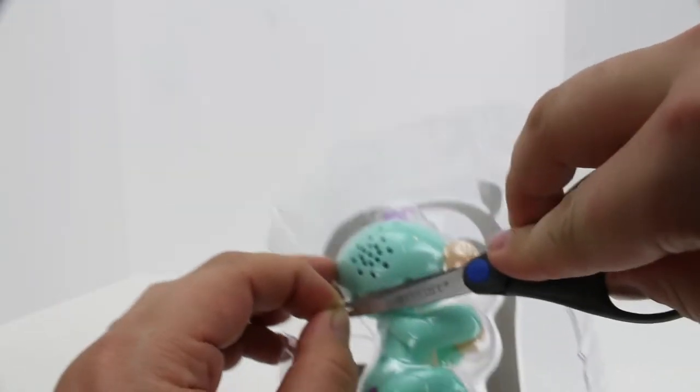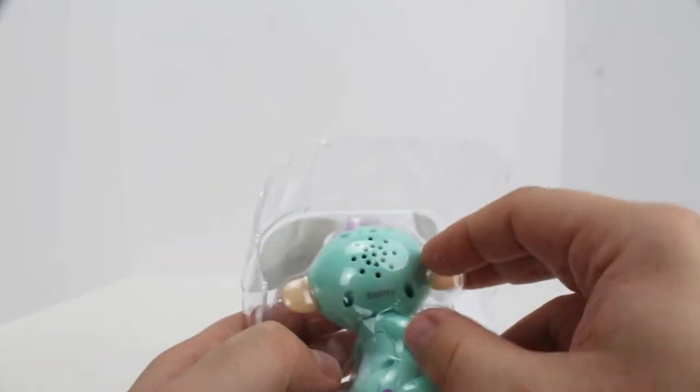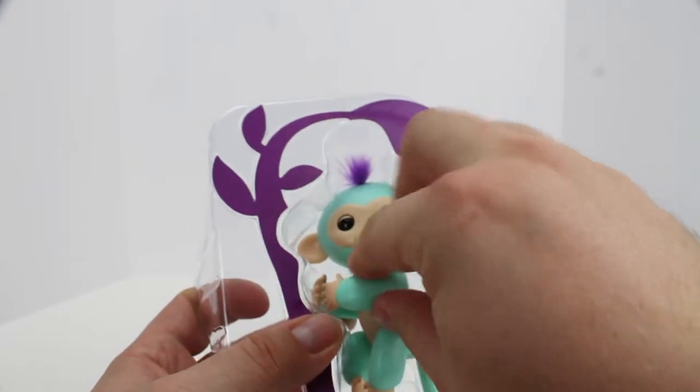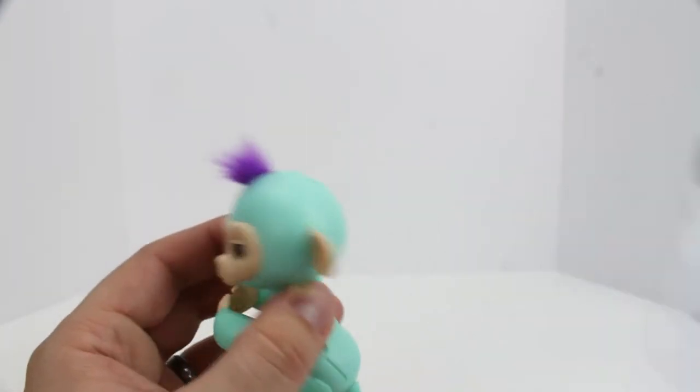We're going to try it again. There we go. I just dropped the poor little guy on his face — I'm sure he will have issue with that later. It's all one piece. Once he's there, you can pull him the rest of the way out.